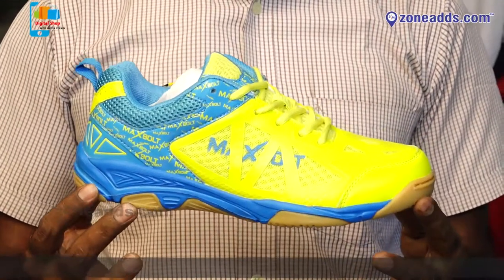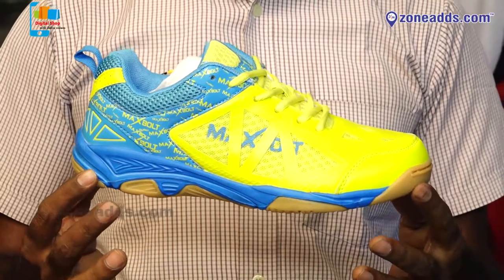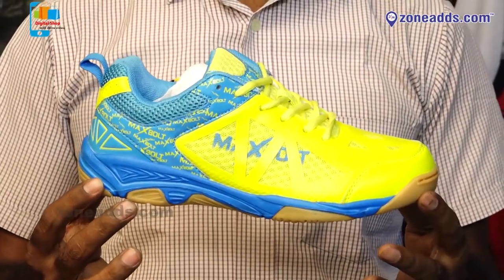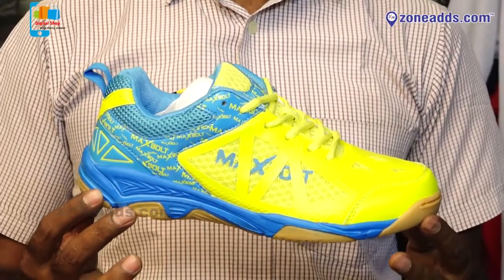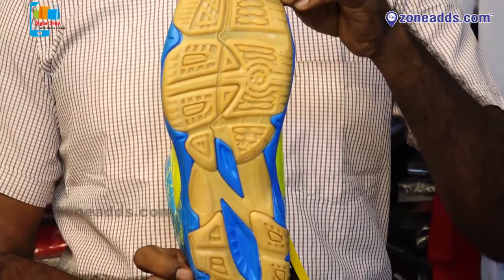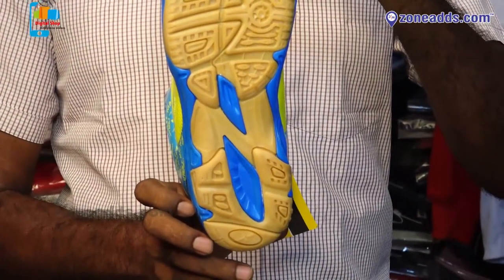It is lightweight. Look-wise, the design has an aerodynamic shape. Comfortability, and generally supports high jump and fast play. It is a good shoe. The shoe gripping is also a different design.